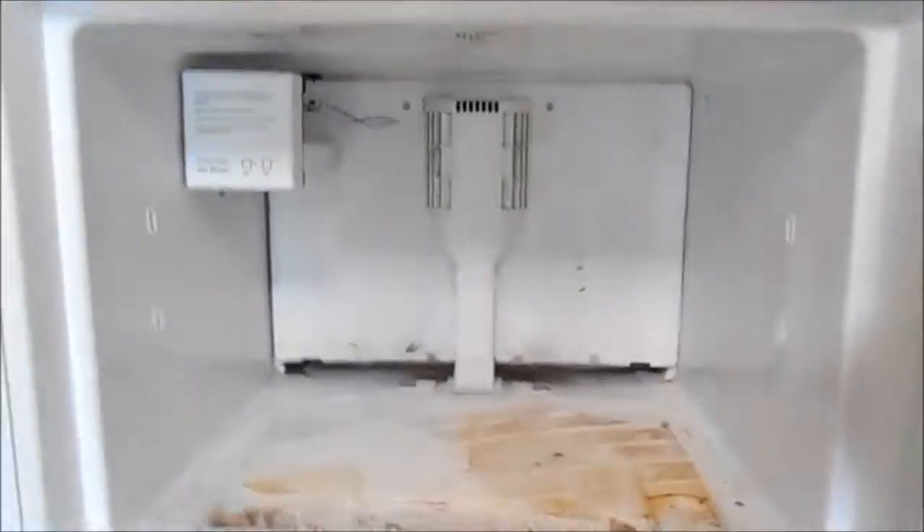Hey, it's Bill the Handyman up here in Northern California. How are you all doing today? Today we're looking at a couple things: dishwasher, refrigerator.